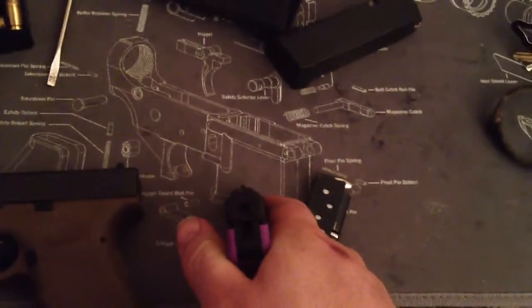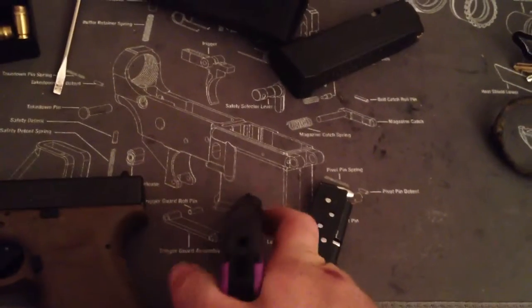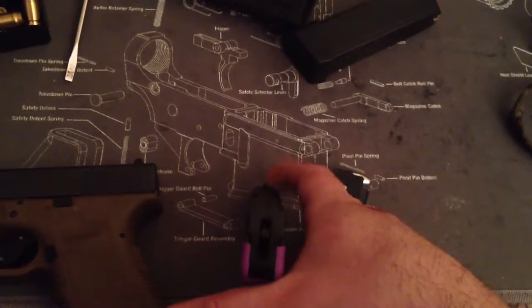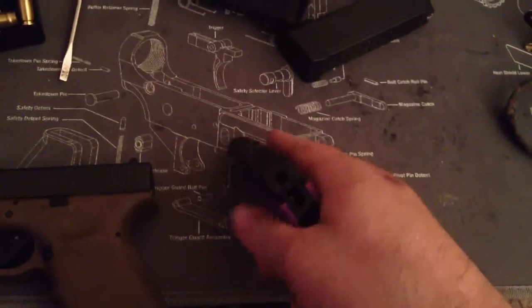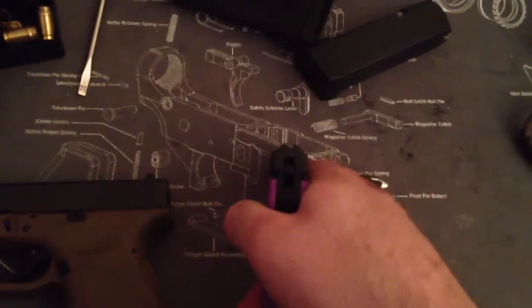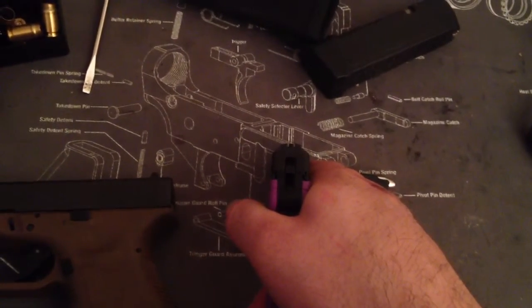Sights? What sights? There basically isn't a sight. I'm going to put a little white bead — some kind of paint, I can't remember what it's called, maybe tempers paint or something — on the front sight, so she can just focus on that front sight and pick it up real nice and easy.